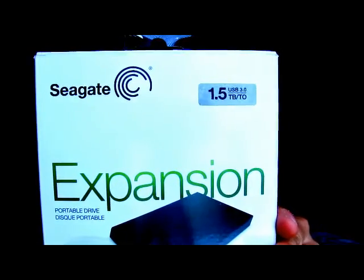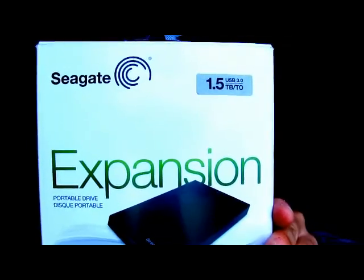The downside is you have to have an external hard drive to record your shows on, so that's an extra expense. Here I have a Seagate 1.5 terabyte portable hard drive.